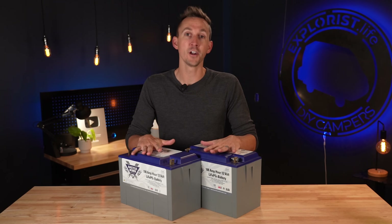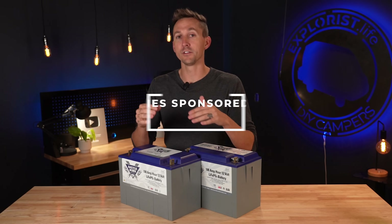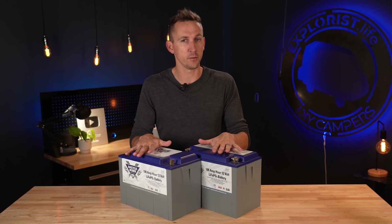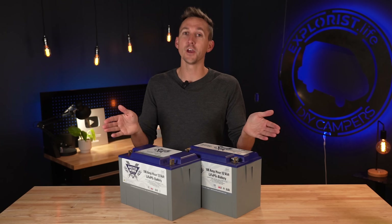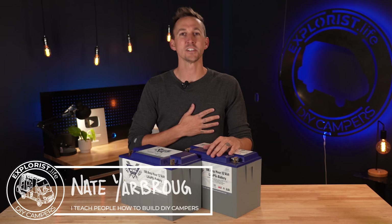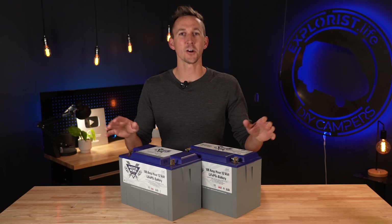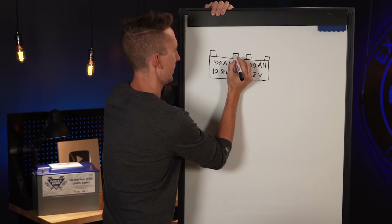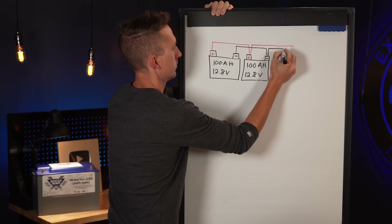Did you know that two 100 amp hour batteries can be either 100 amp hours or 200 amp hours depending on how the battery bank is wired? In this video we're going to talk about why. Welcome to explorers.life, my name is Nate and I teach people how to build DIY campers. Let's get started.